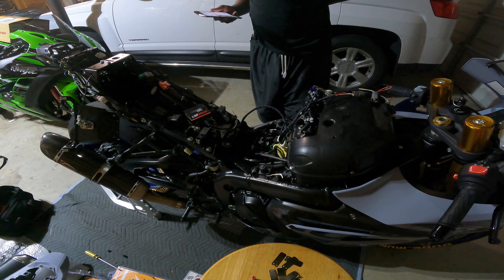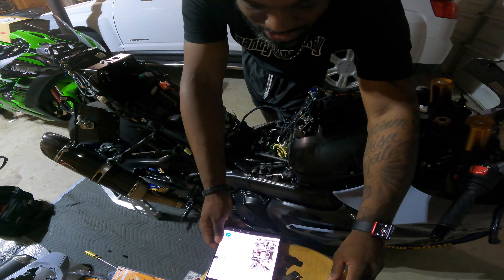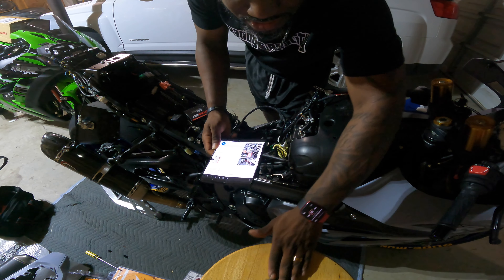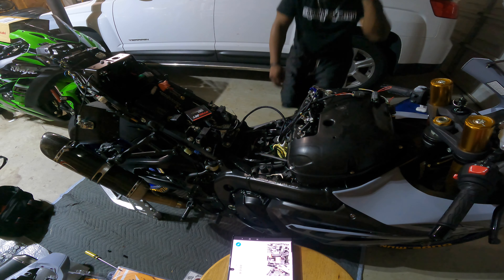It wants me to get to the ECU, so I'm going to disconnect the battery to do this, just to make sure. Alright, battery disconnected — we should be good to go now.